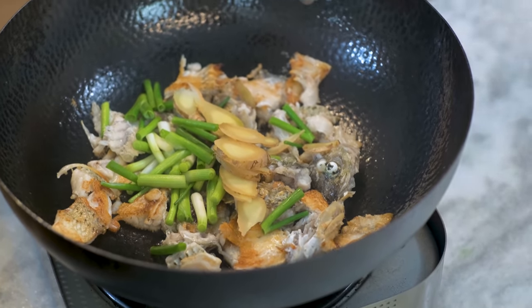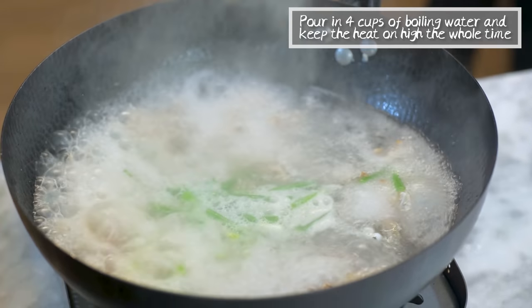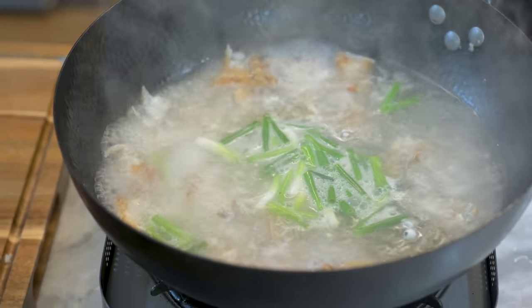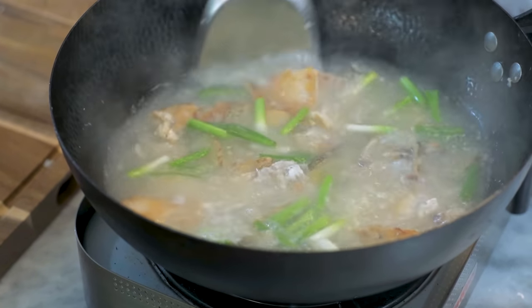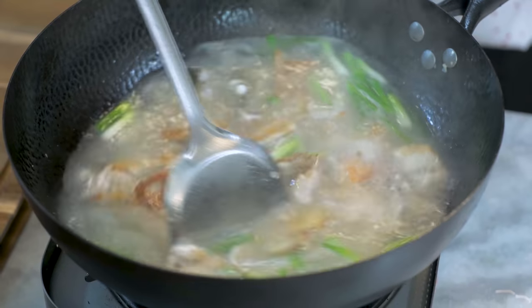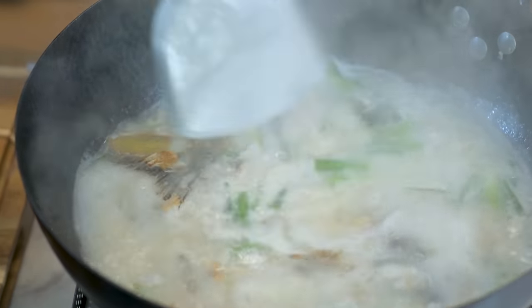Next is the key step. Pour in 4 cups of boiling hot water and keep the heat on high the whole time — this is the secret. When boiling water touches the hot wok, it will bubble intensely and accelerates the gelatin dissolution. The strong activity will break down the fat into micro drops which will be stabilized by the gelatin released from the fish bones. This process is called emulsion. It will give the broth a significant creamy texture and a white color. Look at that — it's like magic, the broth just whitened.